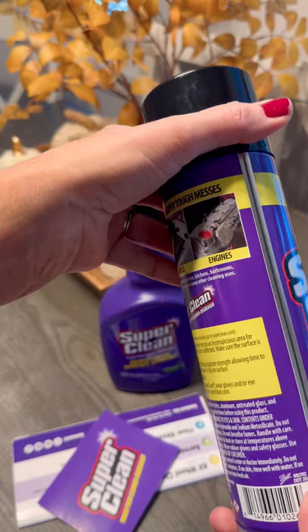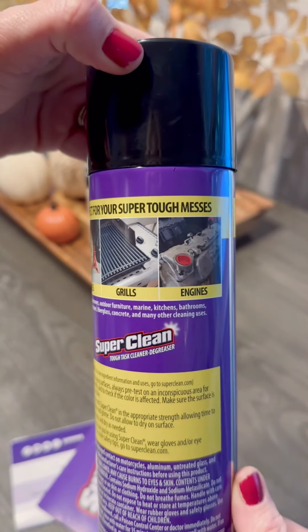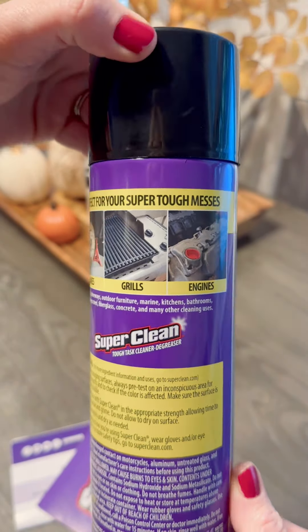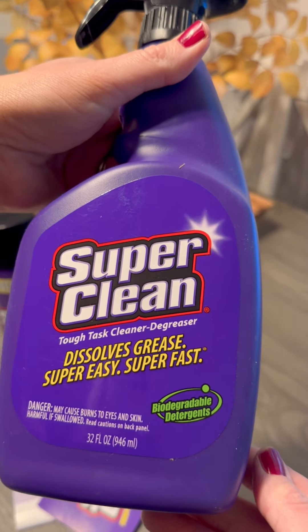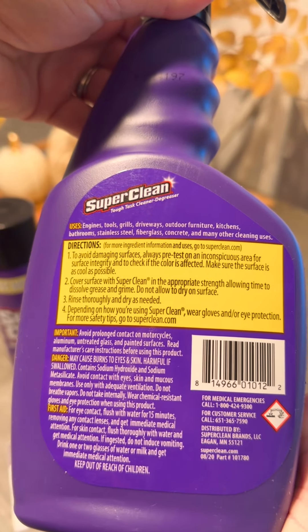Super Clean Degreaser works quickly to remove grease, oil, dirt, and grime. Their products are biodegradable and bleach-free. You can read all the directions on the back to learn how to use each product. You can use them on so many indoor and outdoor things like lawnmowers, tractors, grills, and tires on your car.